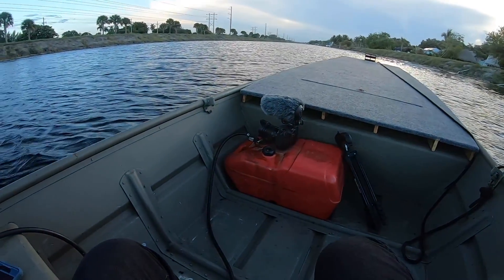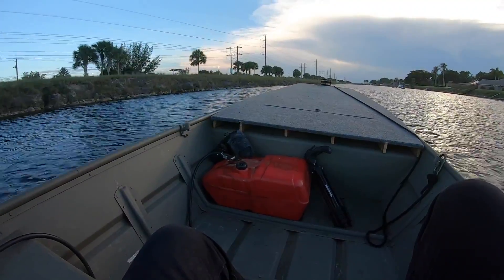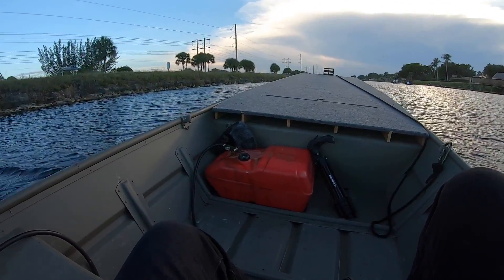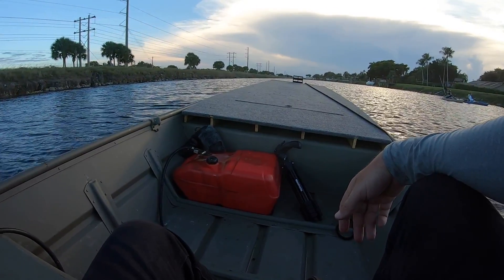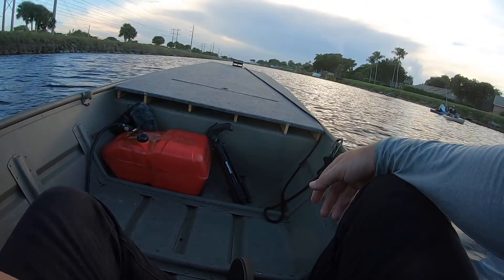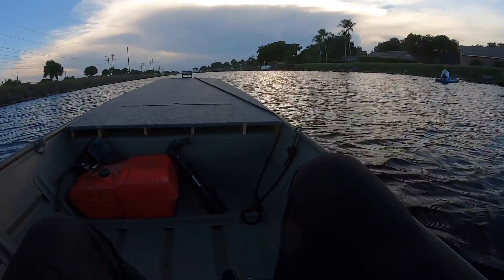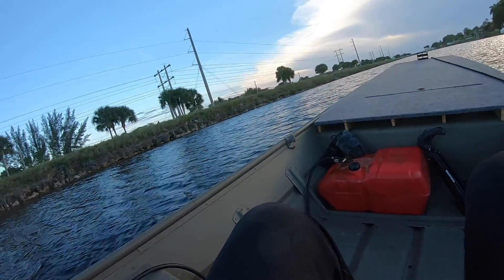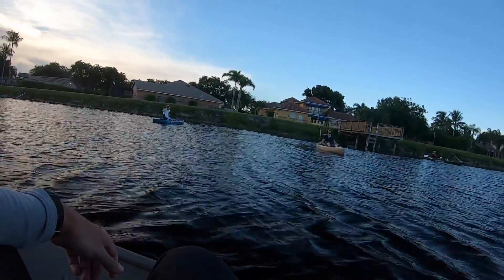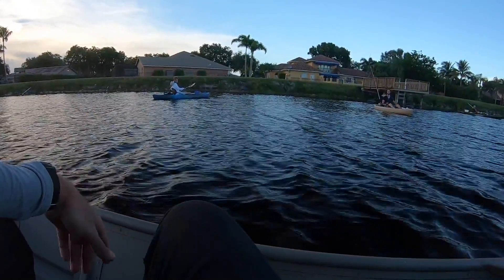I'm going to head down all the way to the end, come back, time myself and see how long it takes. What's up? Fishing for snakeheads? Where'd you guys drop in from? Right there at the ramp? Honestly, for kayak especially, I would drop in — you know that secret spot for snakeheads in Saskatchewan, Canada? That's probably the best place to catch them right now. It kind of opens up and there's like this island in the middle.